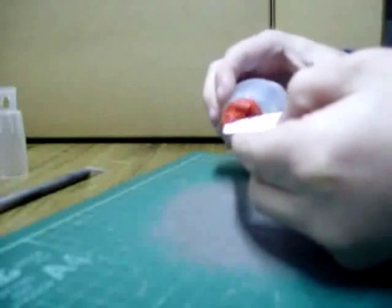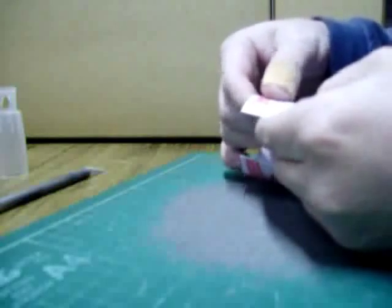That way, you can glue one part halfway on the glue tab, and the other part on the other half, putting the edges together.